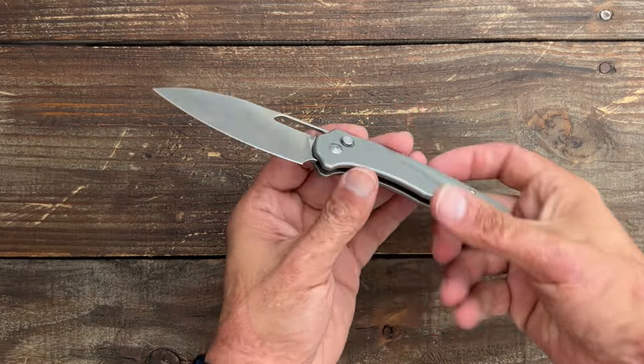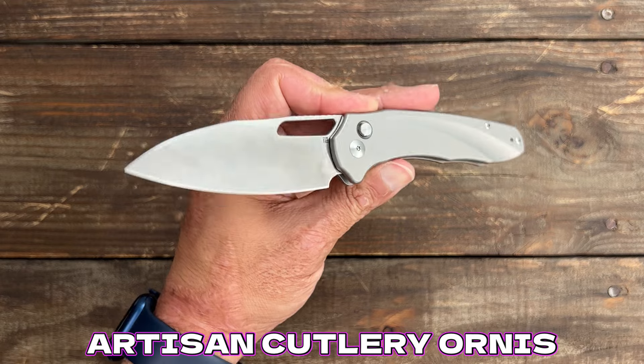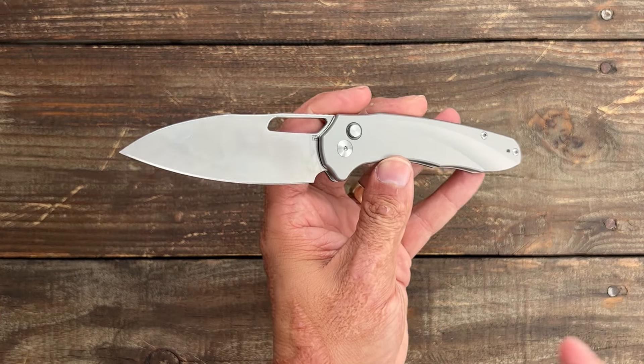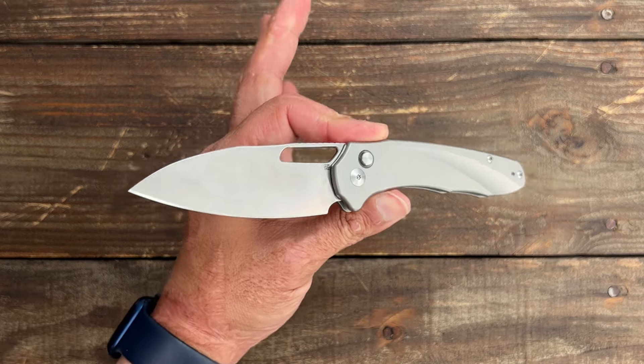Welcome back to the channel. Today we're looking at the Artisan Cutlery Ornis. This is a Dylan Mallory collaboration. I love a lot of his stuff — his design aesthetics — and this one really hit home for me. I absolutely love the aesthetics of this one.